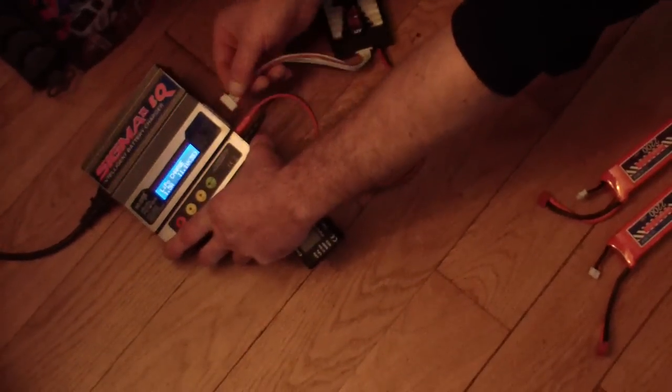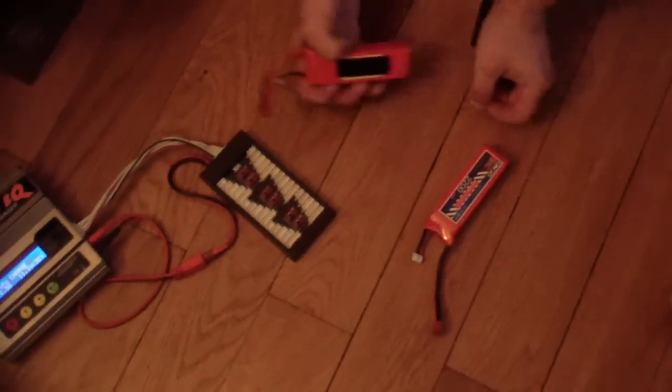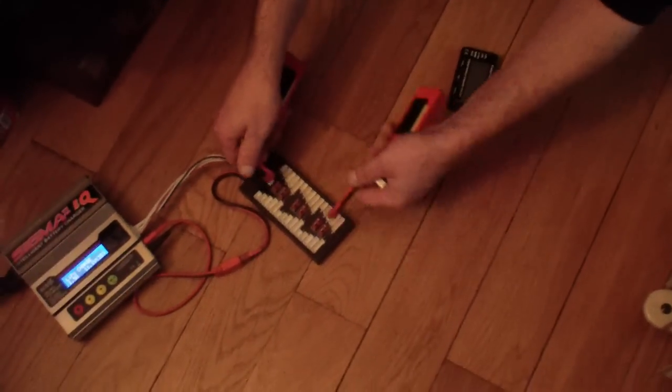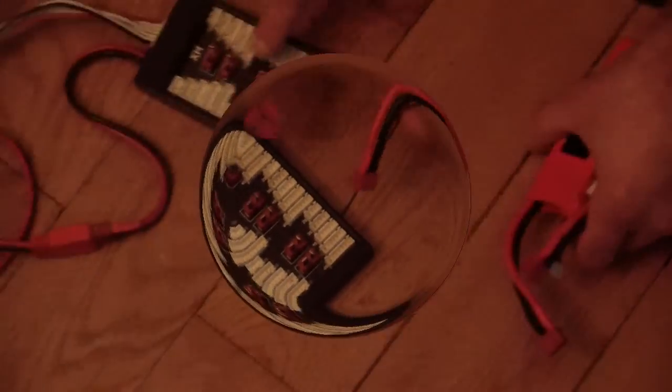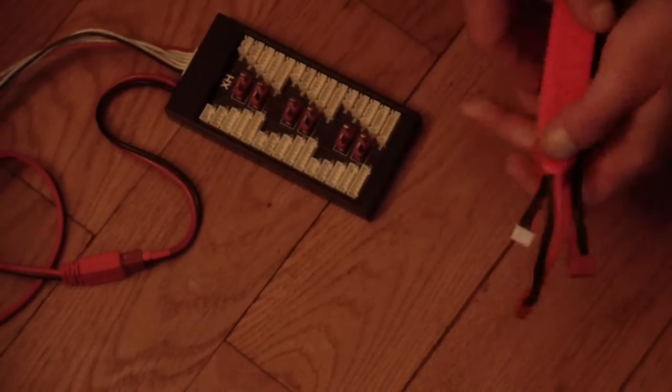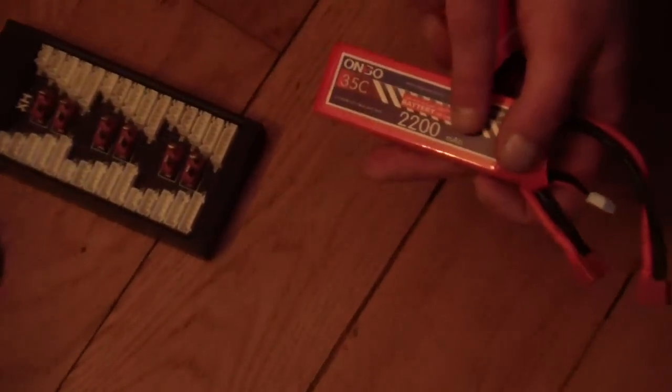When you have many LiPos to charge, you need a parallel charging adapter like this one. This is for all cell LiPo batteries, 1 to 6 cell. You can charge more than one battery at a time — two, three, four, five, six batteries — but charge with the same milliamp, same C rate, and same voltage. Don't mix, for example, a 4S and a 5S together.